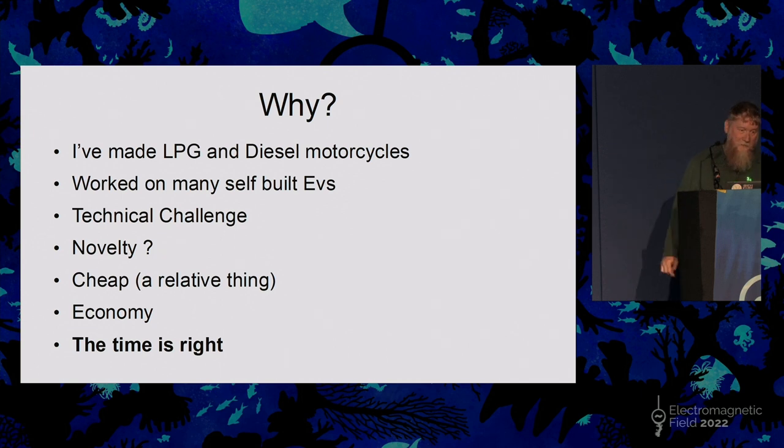As the guy just said, I built a diesel motorcycle — in fact I built several diesel motorcycles, four in total. One of them had a Volkswagen TDI Golf engine in it, which was a turbo diesel bike and that worked really well. Now I'm looking at moving on to something a bit more up to speed with current technology.